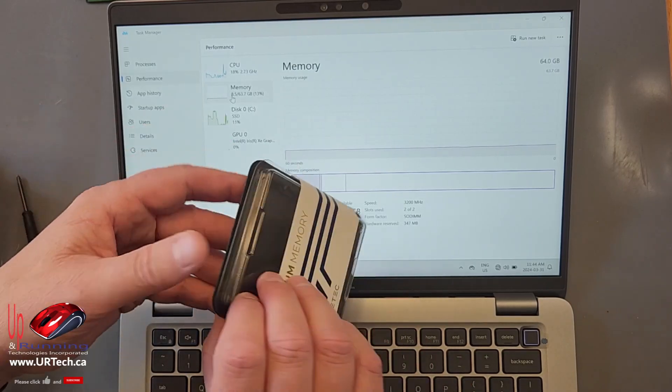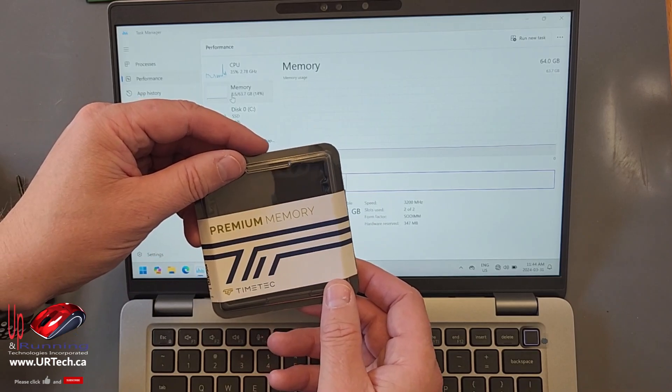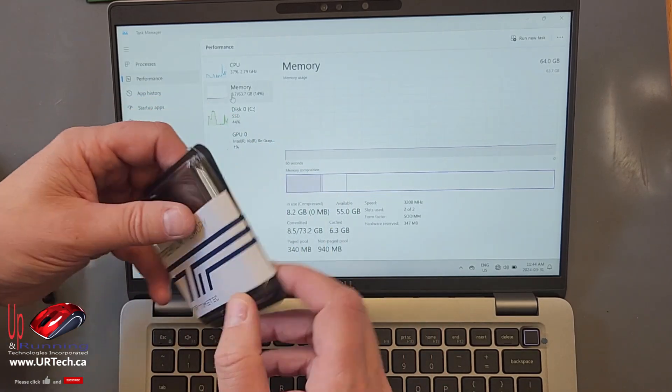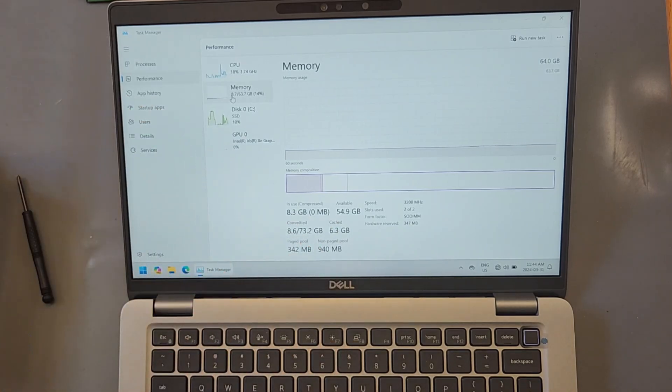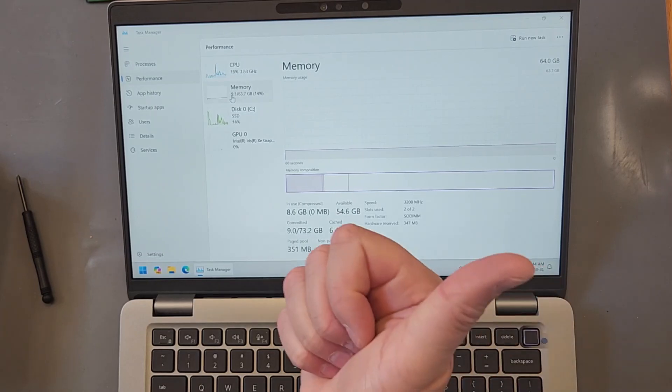We sourced this off Amazon, but Amazon hasn't given us anything either. So if you like this video, please give us the big thumbs up — it really helps with the algorithm. You can also get a hold of us directly at www.urtech.ca, or leave a question or comment below. And if we don't get back to you, somebody else will, because on YouTube everybody has an opinion. Thanks and have a great day. Bye-bye.